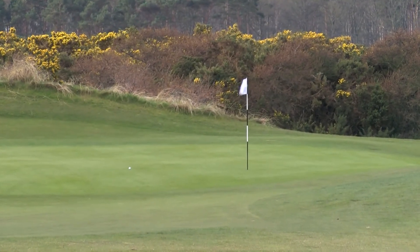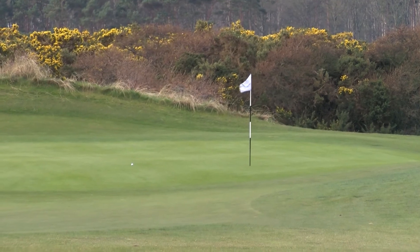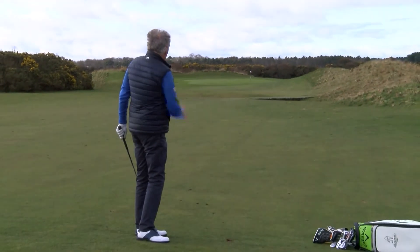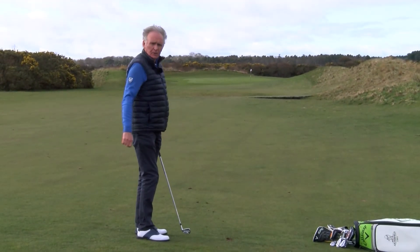As we expected, the ball has moved a little bit left to right in the air, kept it nice and low because I took extra club to make sure the ball didn't fly too high. Delighted with that shot — I've now got a chance for a birdie.